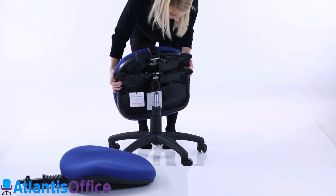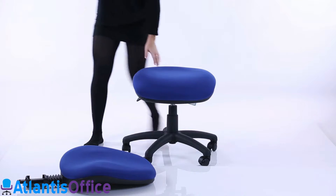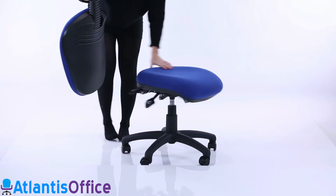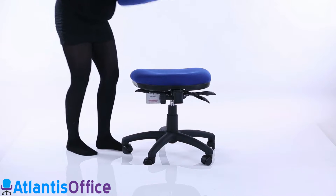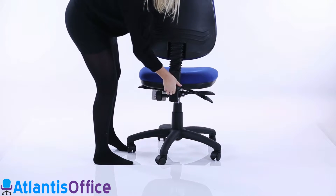Attach the seat to the gas lift using the large locator hole underneath. Attach the backrest stem to the seat. Be sure to slot it all the way in and position the cover where supplied.